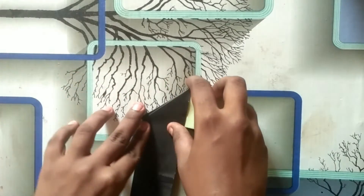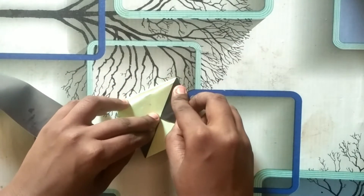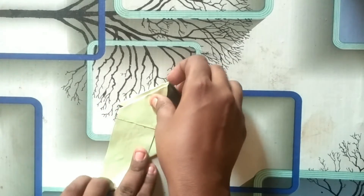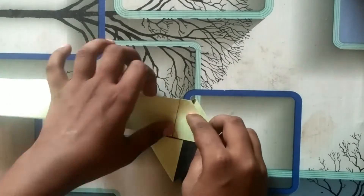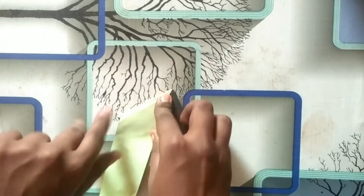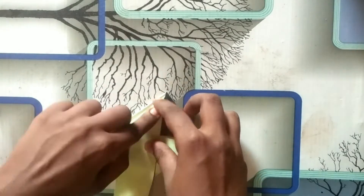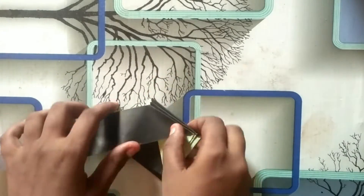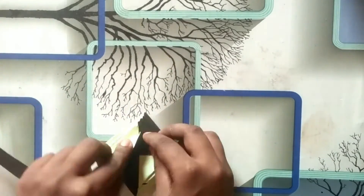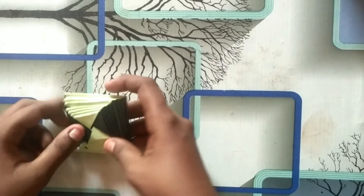Once you have it, you will take the paper to start. The first part is to start. We will make a lot of paper and then we will put the paper as needed.